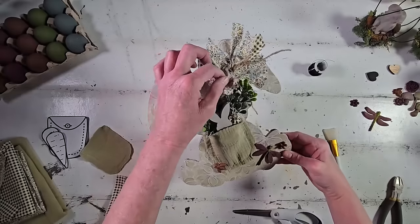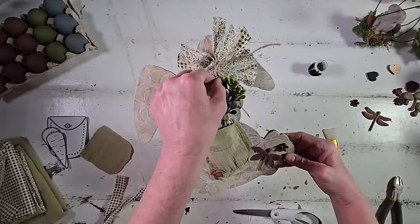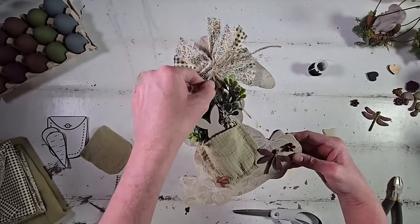I do think he is so darling — I think he would be really cute sitting on a shelf. What do you guys think of this sweet little bunny?